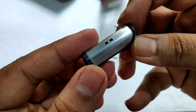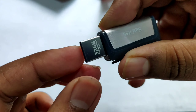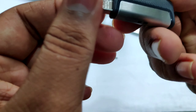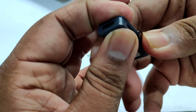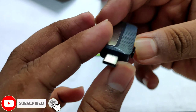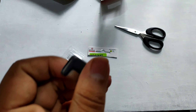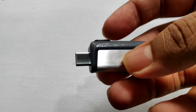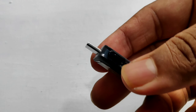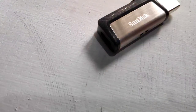This is the SanDisk USB 3.1, USB-A type, 32GB, marked as made in Malaysia. The plastic board is marked on the device. This can also be a SanDisk USB 3.2.